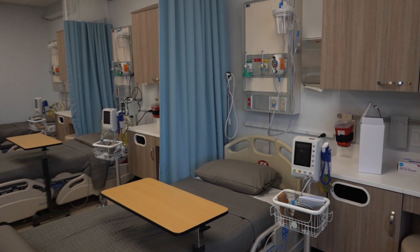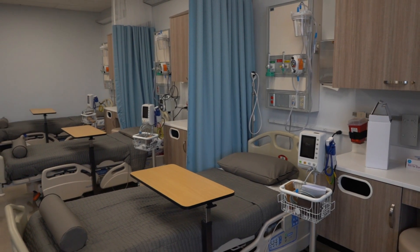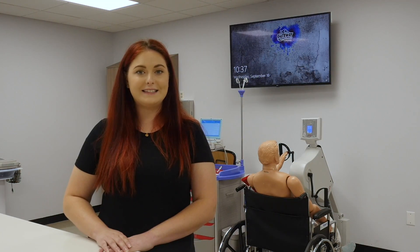Thank you for taking a tour here at Gateway Community College's ECG Technician Program. If you have any more questions, please look us up at gatewaycc.edu.